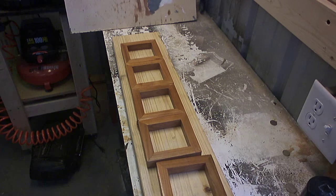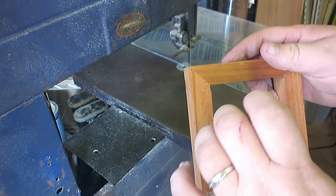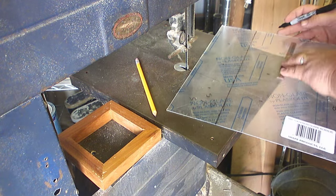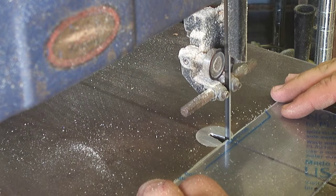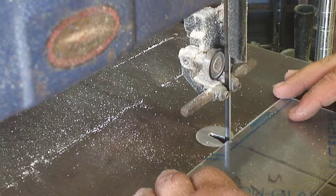Let it sit to dry and then move on to cutting the acrylic sheet. For this step, all you need to do is figure out the inner dimensions of the frame and cut the acrylic sheet just a bit larger than that, probably about an eighth of an inch bigger. I used my bandsaw for this. Perhaps there is a better way to cut this material, but it worked out good for me and the chipping was minimal.